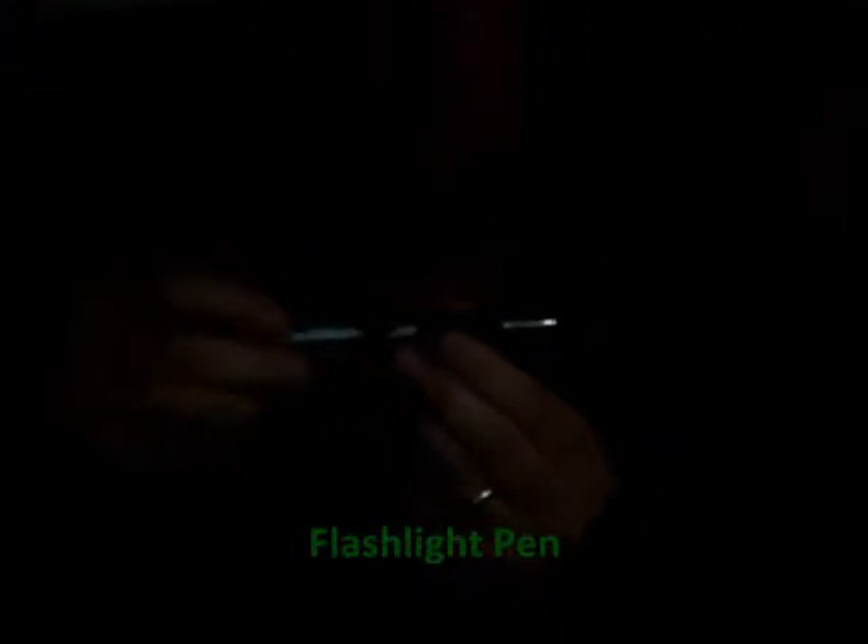First one is a pen. You can see that pen — it has a little piece on the side where it pops out, like a little clicker on the side. But it also has a special piece on the top, and it's a flashlight.